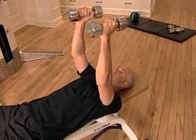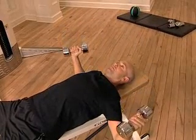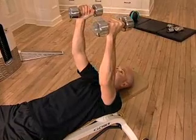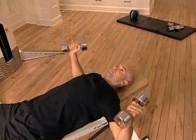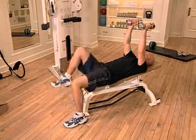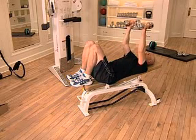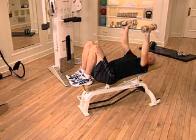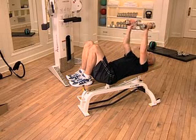Be sure to keep your head and back firmly against the bench throughout the entire exercise. If lying on the bench with your feet on the floor is hard on your back, you can bend your knees and place your feet on the bench. And be sure to select a weight that is appropriate for your skill level.